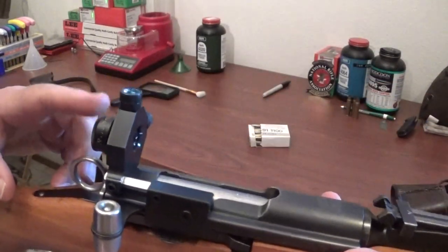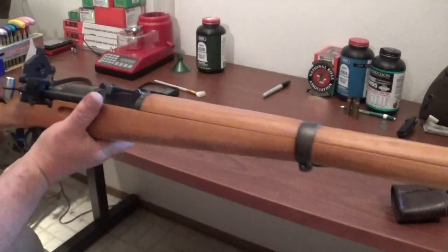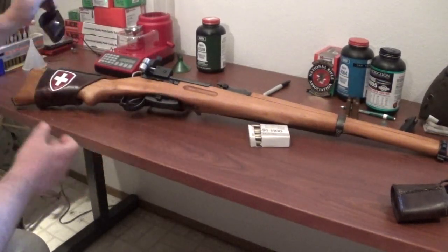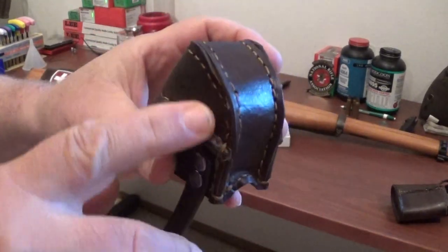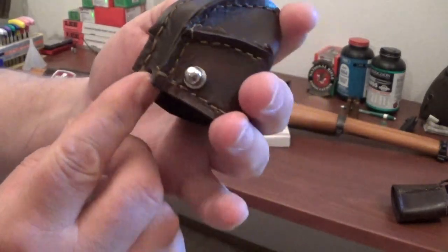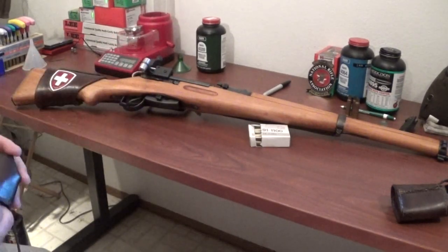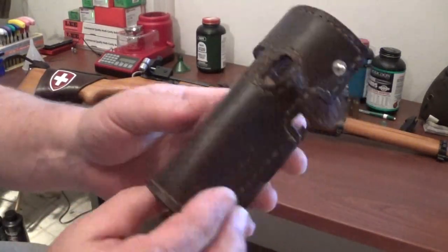Eventually I'd like to upgrade the rear as well, but I'm not going to worry about that right now. Anyway, I wanted to show you guys the K31 and how things are moving along. He stitched all of this and made all of it — even a little cutout here for the sidebar that holds the rear sight. Really good quality.